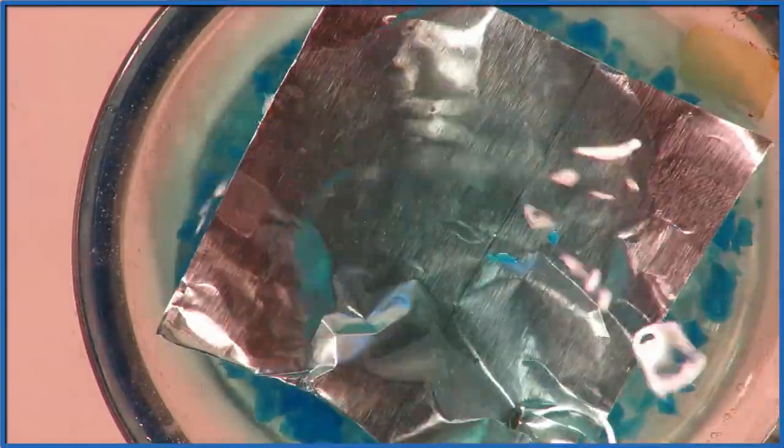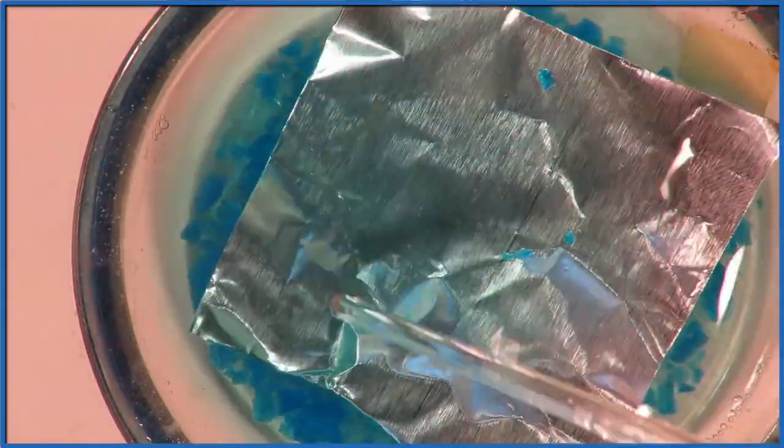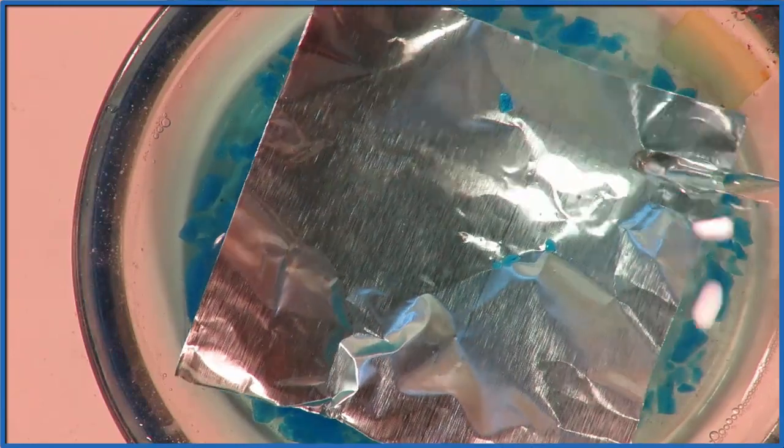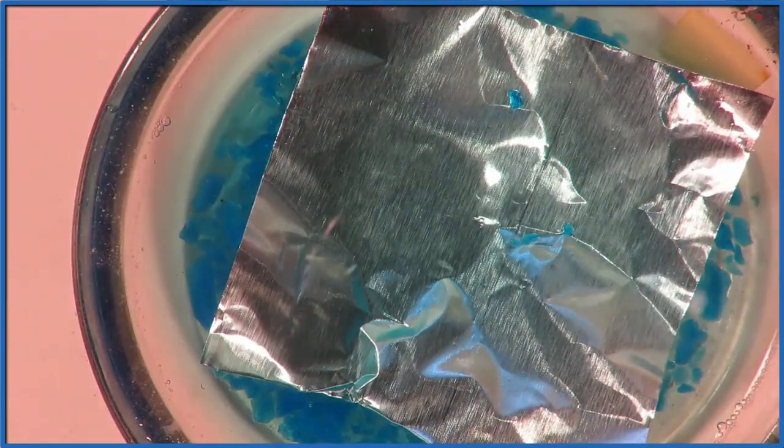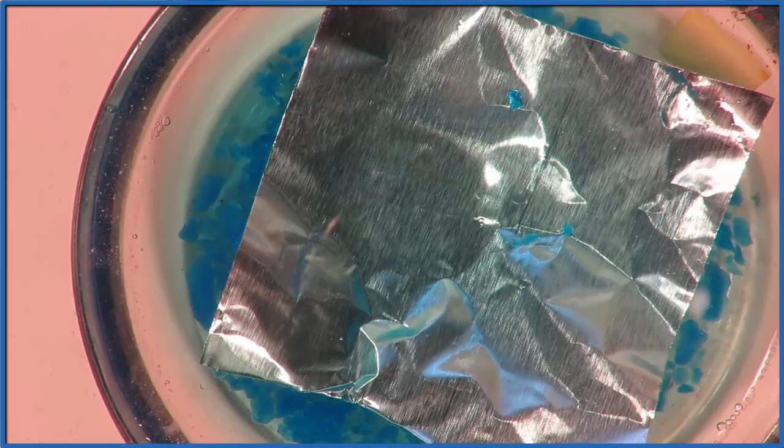Essentially, we're putting the aluminum into that solution of copper sulfate, and we should see a reaction where the aluminum dissolves and the copper — the blue — comes out and we see copper. However, we don't see anything, and in fact if we wait a while we'll start to see a little bit, but not much happens.